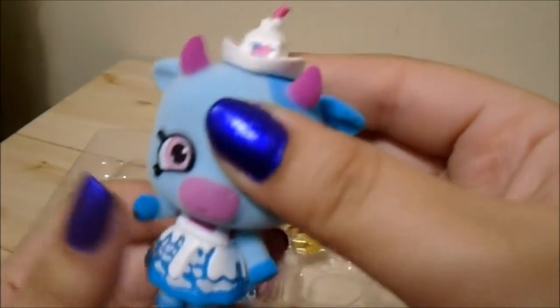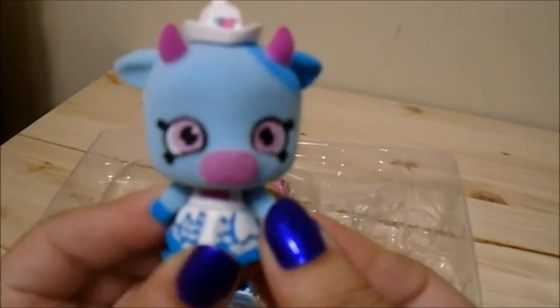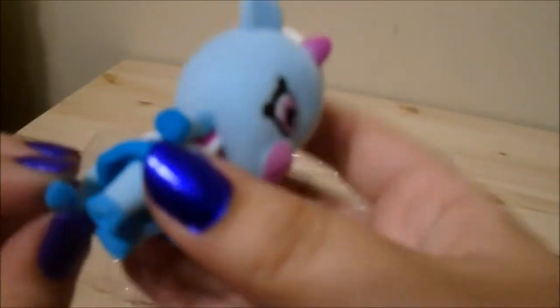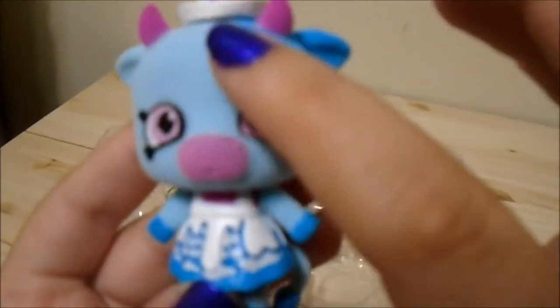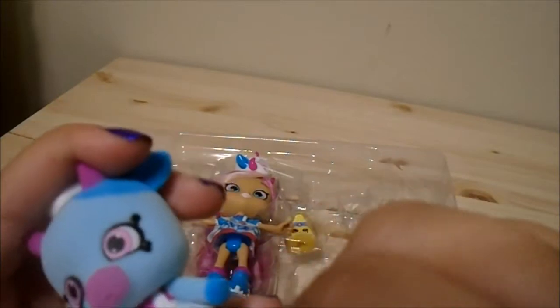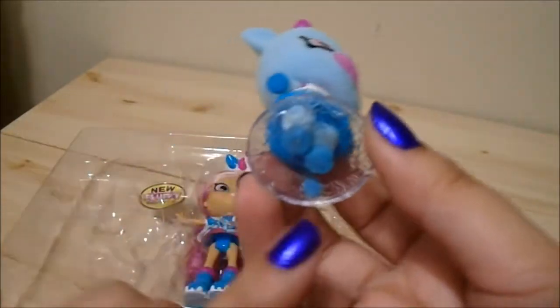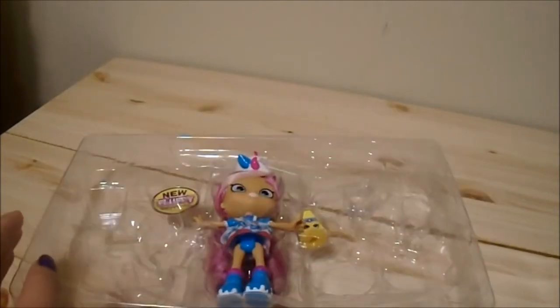Oh look how cute she is! So this is my first Shoppet too. Her arms move up and down slightly, her head is on a swivel, her legs don't move, and her tail slightly moves. She is completely flocked so she's fuzzy and so cute — she reminds me of Babe the Blue Cow from Paul Bunyan. She perfectly goes on her stand; there's a little hole in her foot.